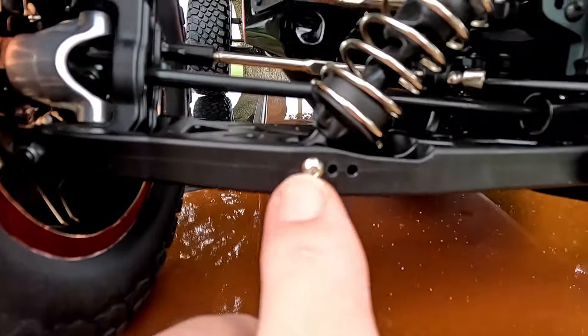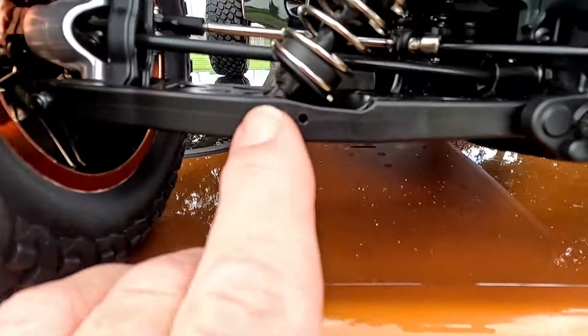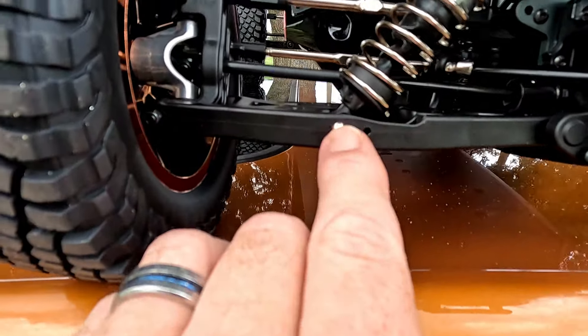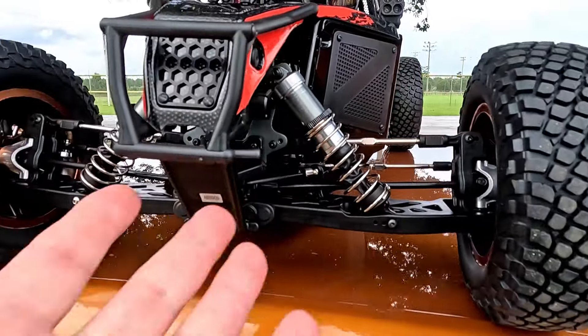I want to make note of something. See right here - this is a silver screw on this, and this is a black screw. The silver screw is reverse thread. I don't know why. That's just the way it is. There's one here in the front and there's one in the back.